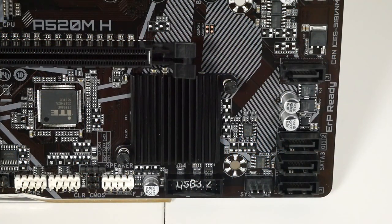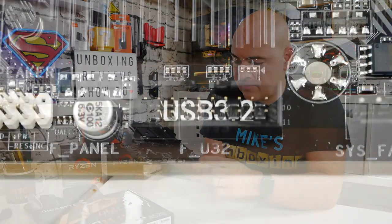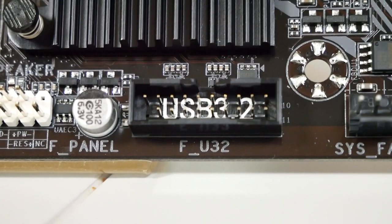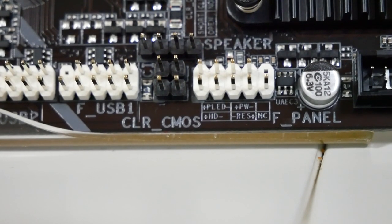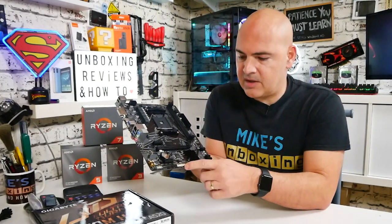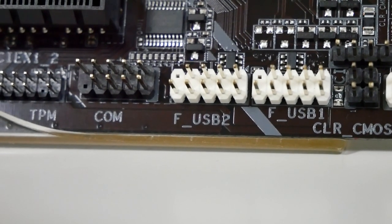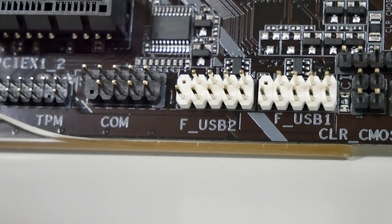Moving back across, we've got four SATA ports — SATA 3, 6Gb/s — and this supports RAID 0 and RAID 1. We've also got the system fan header supporting 4-pin PWM or DC. Next up is the USB 3.2 Gen 1 front panel header, then the front IO connections — hard drive LED, reset switch, power button, CMOS reset — plus a pair of USB 2.0 headers and a COM port, which still seems to be included for those who need it.